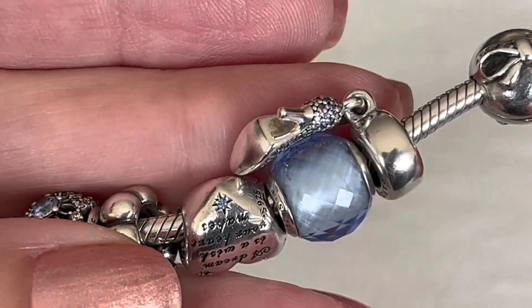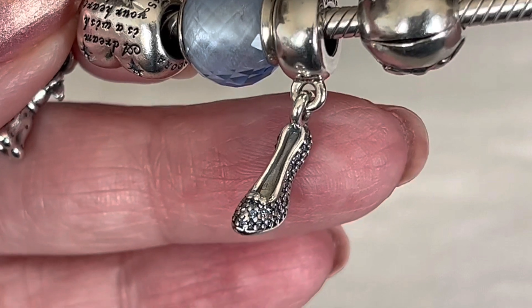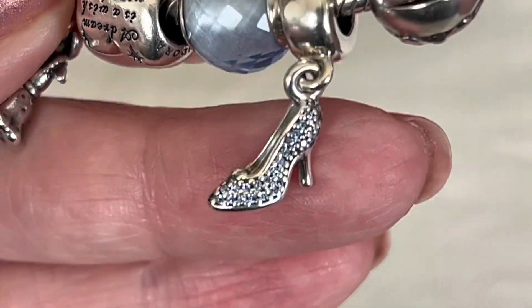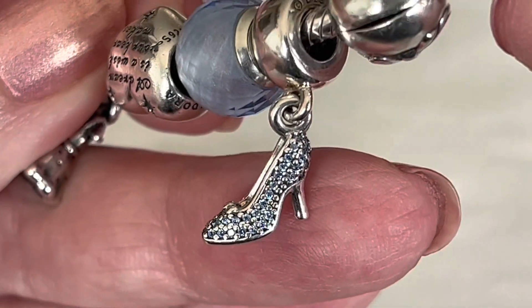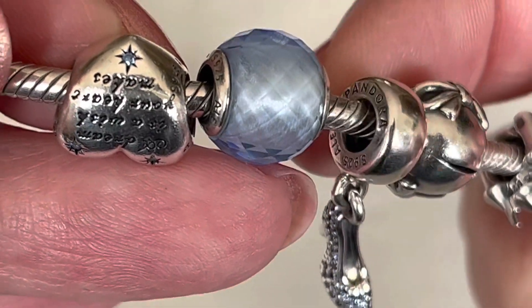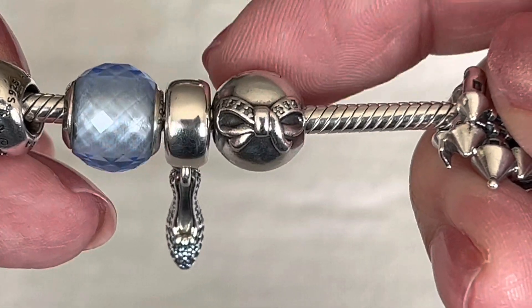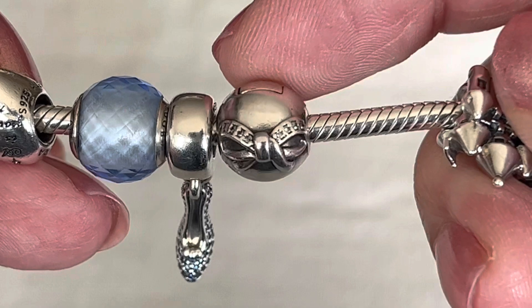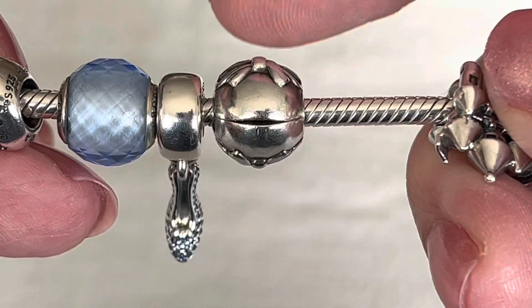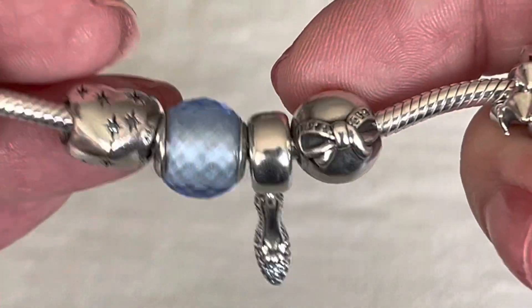There is an updated version of this slipper that has Gus and Jaq inside the shoe, looking like they're having some fun. I don't have that version as I didn't want two shoe charms in my collection. The hallmark is only on the one side. For a clip, I decided to use the dainty bow clip — I only have one of these. I like the round shape and it's got a little bit of CZs at the top, and it repeats on both sides. I thought it suited this bracelet nicely.